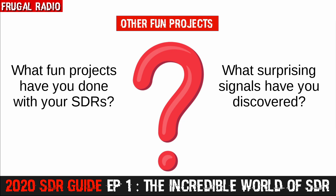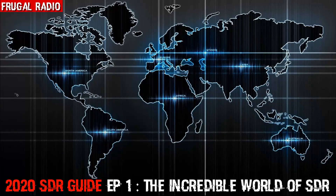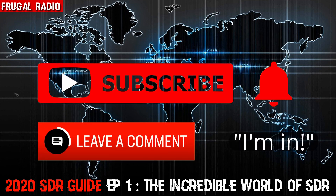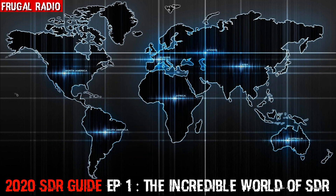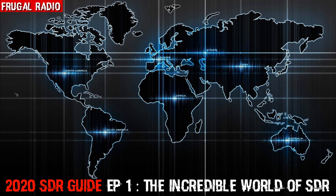I look forward to hearing what you do with yours. That's it for today's episode. In the next episode, we are going to look at how to use SDRs for free and discover a variety of signals that can be received and decoded without needing to buy a receiver, install an antenna, or annoy the wife — all you need is a computer, a tablet, or a smartphone. If you have enjoyed this video, please hit the like button. If you've subscribed and activated notifications, perhaps you can encourage me by writing 'I'm in' in the comments below. Thank you so much for your participation — I look forward to welcoming you back as we discover more about the incredible world of software-defined radio. This is Frugal Radio, over and out.